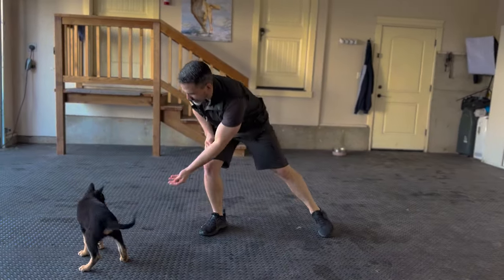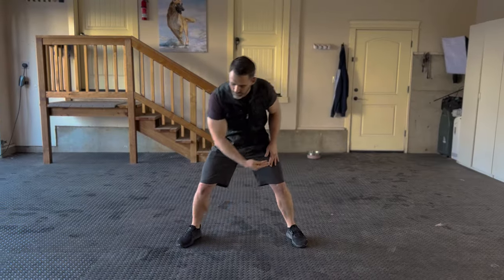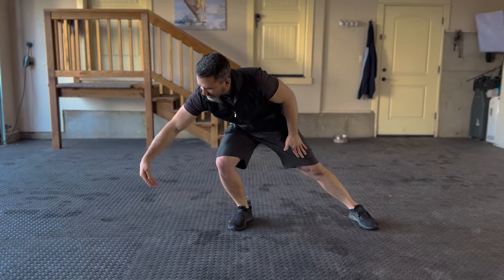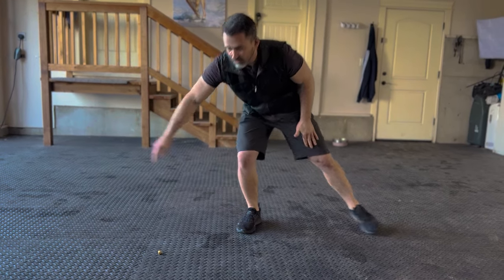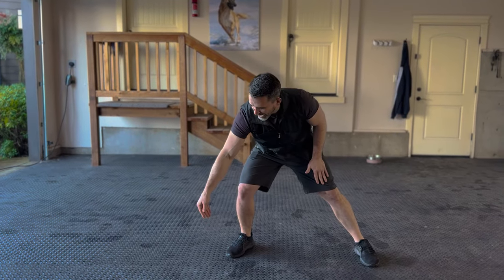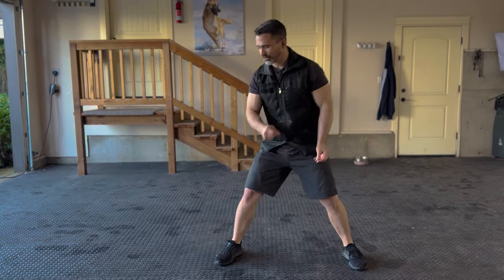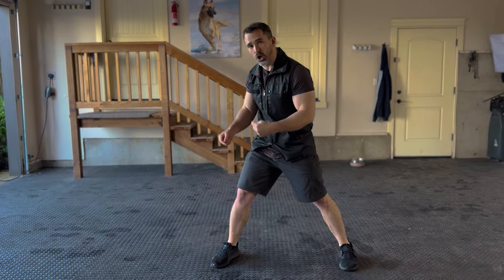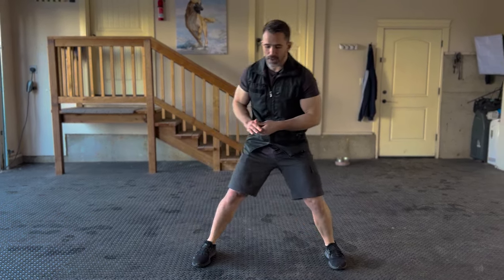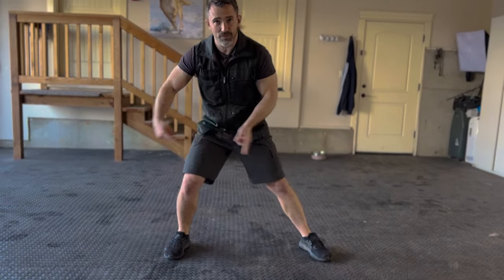For the lateral exercises, I'm stepping with my right leg as I'm going to the right, dropping my body down, guiding the puppy, and then releasing the food as my hand is moving. A common mistake is to start luring and then stop the hand, trying to encourage the puppy to get the food — but if you move and stop, your puppy will start to anticipate that and it will slow them down. You want to continue the movement all the way until they grab it.